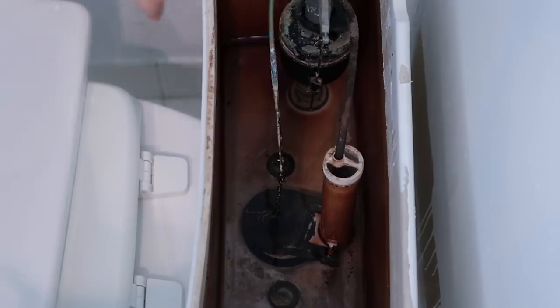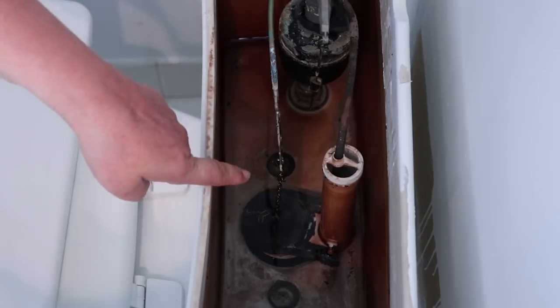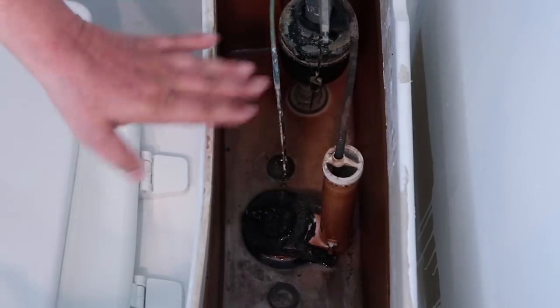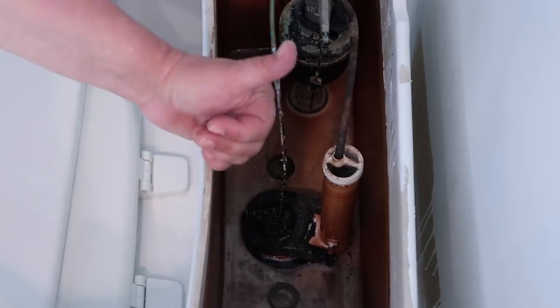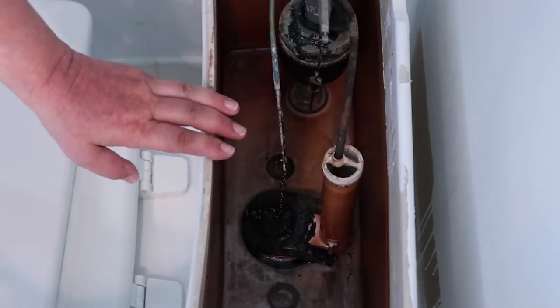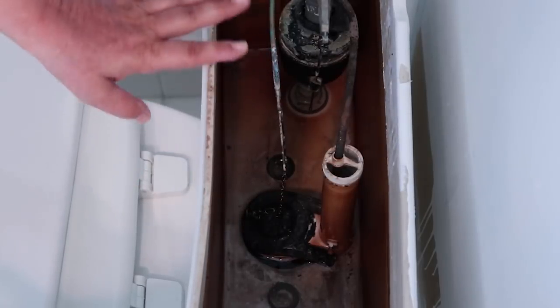The first thing you want to do is turn off the water on the underside. You can see my tank is lowering - I have less and less water in there. We're going to let the water empty itself into the bowl. Once that's done there's going to be some leftover water, and you need to remove all of that. If you don't, when you remove the tank you're gonna have water spilling all over.